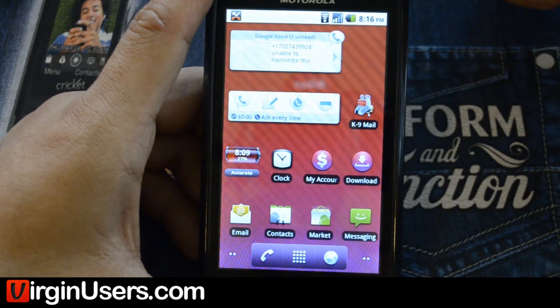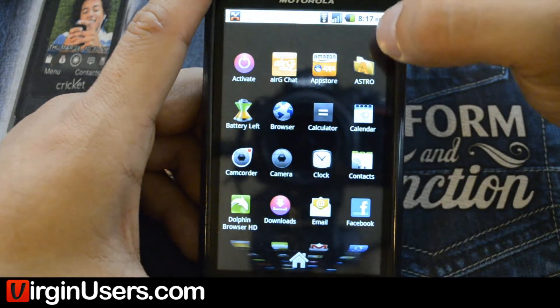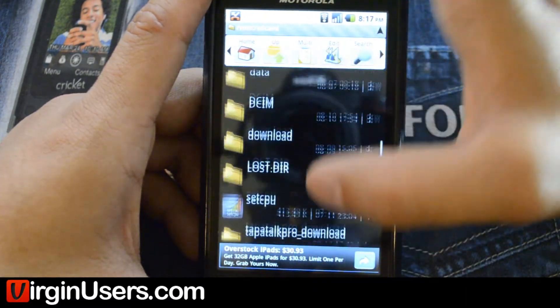So what you're going to do is put that APK on your device. You're going to make sure you have a program such as Astro so that you can view the file and install it.